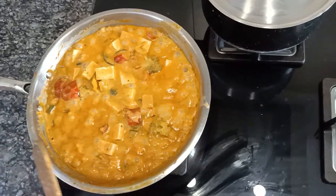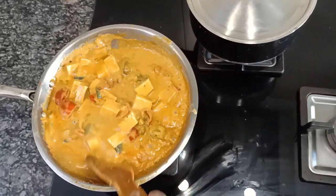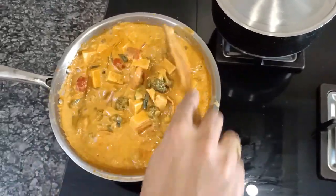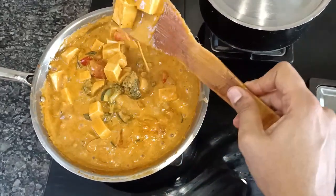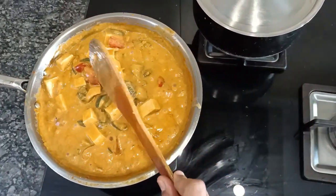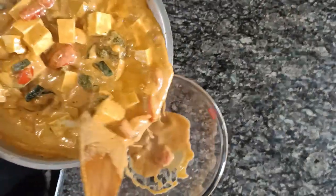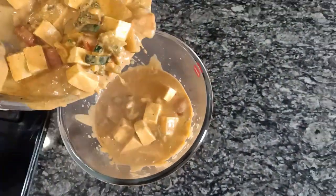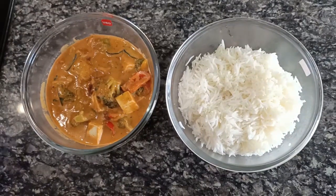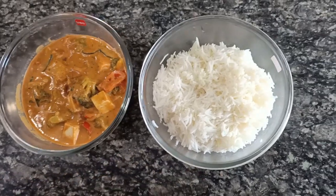It's about two minutes and the curry has boiled nicely and has become a nice gravy-like consistency. Now we can put off the flame. That's it, we are done! I am transferring this to a serving dish. Our yummy aromatic Thai curry is ready with the steamed rice.